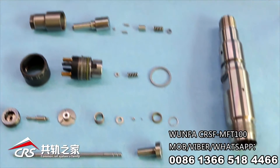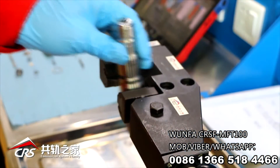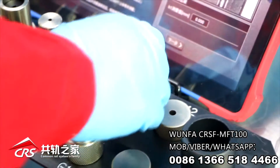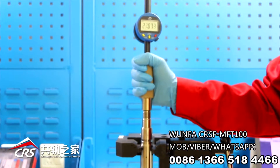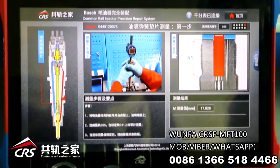Measurement of nozzle spring shim. According to guidance, clamp the injector body to the table vise. Choose gauge G0560 on G11. Measure the whole depth and press the data connecting button — the app will automatically connect to the value.